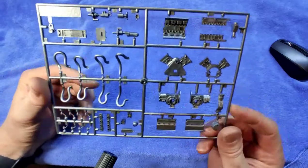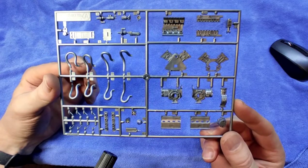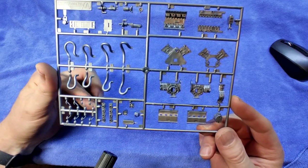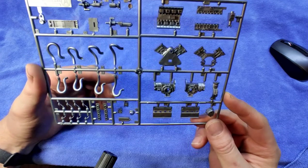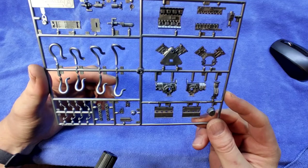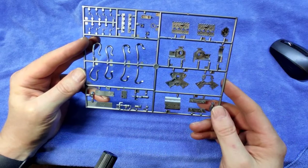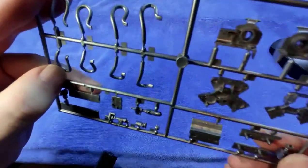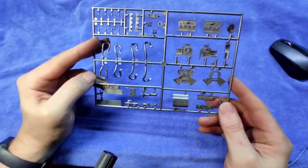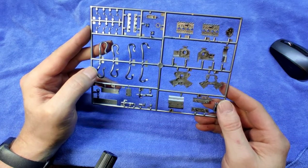Here we have more of the engine exhaust parts, and very small parts which come with the engine — this will all be very interesting, it'll certainly keep us busy. It certainly looks good. There is some flash on it, and you'll see there are ejector pin marks which you certainly need to fill. Just be prepared for that — it's not horrible, but it's there.